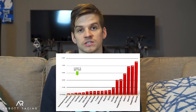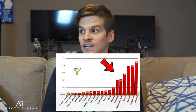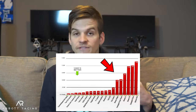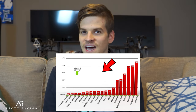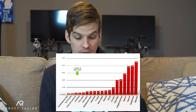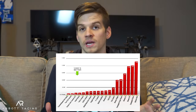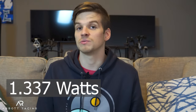But what does the data say? What do the actual numbers from a lab tell us? Thankfully, we can turn to Friction Facts and have our answer. Looking at this graph, it initially looks like we're right — the stock stuff is absolute garbage, and the aftermarket stuff is great, and that's why the graph looks so spread out. But the scale is only about two watts. The difference between the very best and very worst performing wheels is only about 1.337 watts. So it's not nothing, but it's also not a ton.